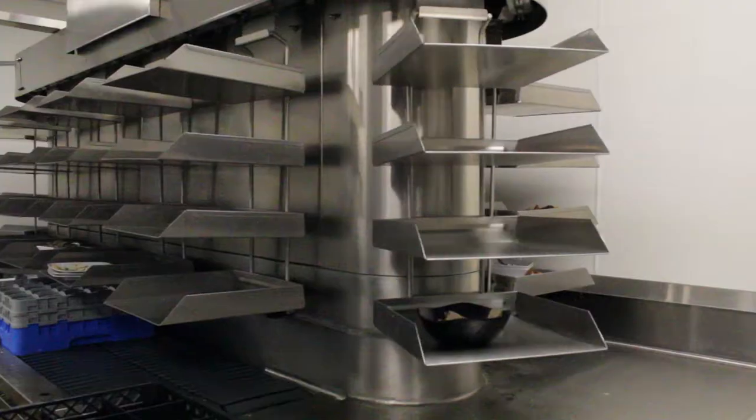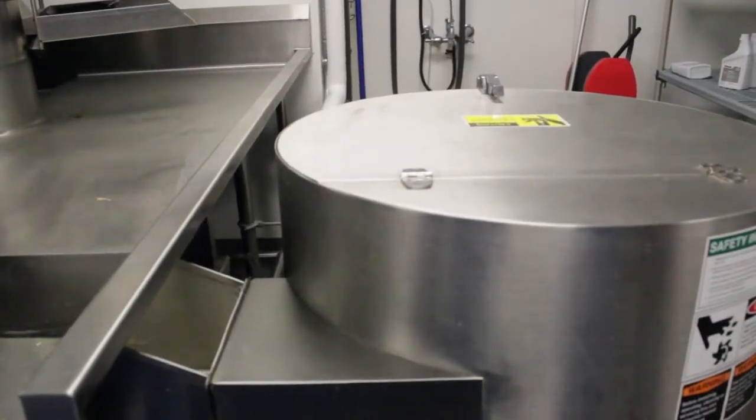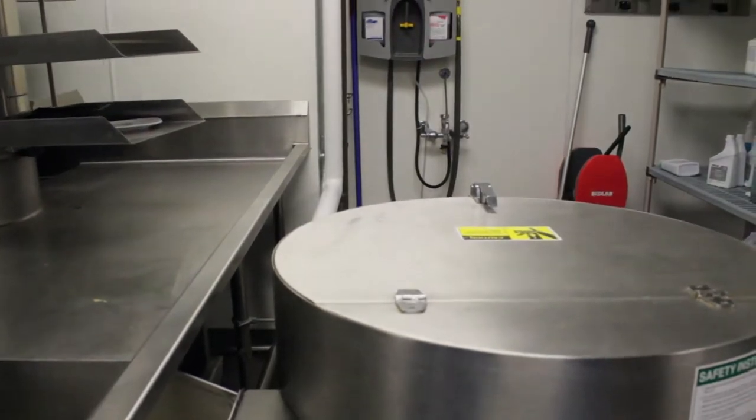After you place your dishes on the return rack in OTG, all of the food enters a grinder. This grinds the food into small pieces that then shoots through the piping into an extruder.